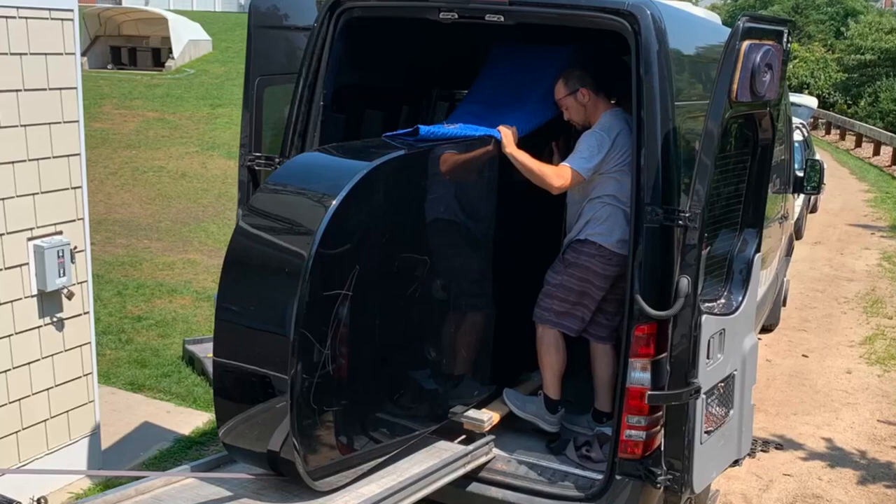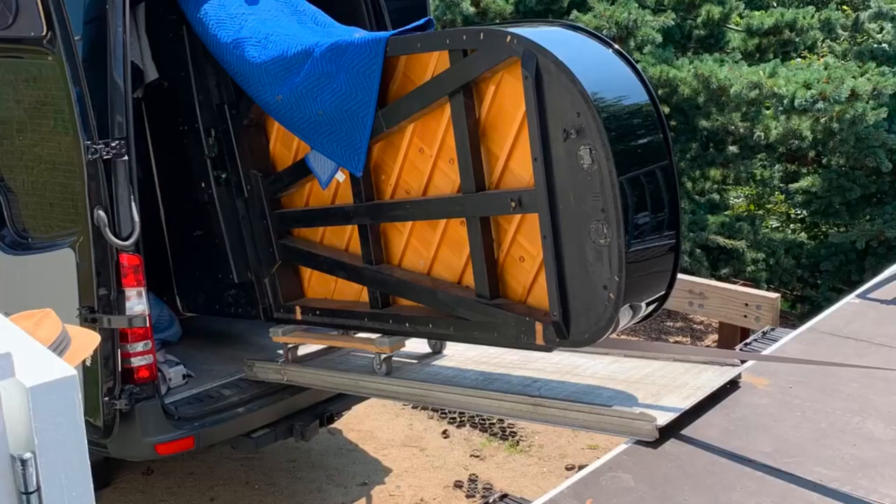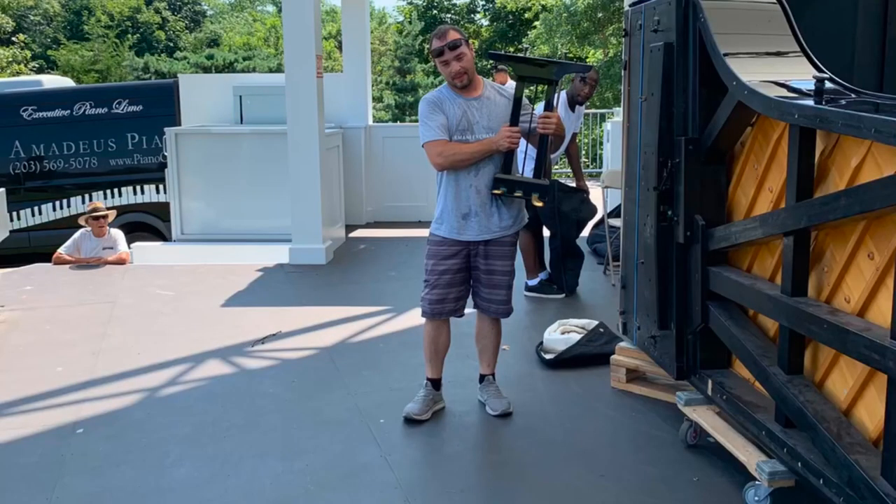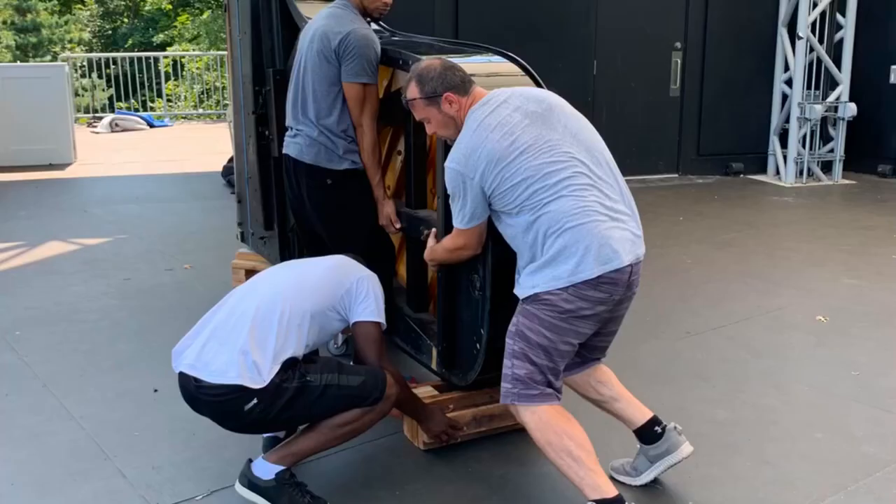Moving a piano is definitely an art. Moving a concert grand piano is a really special undertaking. With a piano weight that sometimes exceeds 1,200 pounds, it is definitely a game of balance.